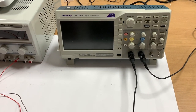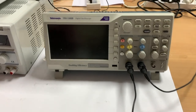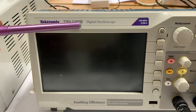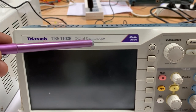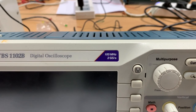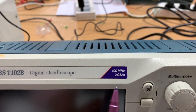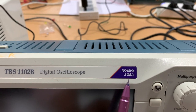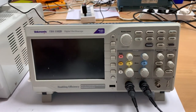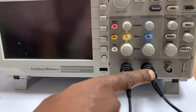I'm going to tell you the basics of using an oscilloscope and a DC power supply unit. This is a Tektronix TBS1102B digital oscilloscope with a sampling frequency of two giga-samples per second, so it samples the signal at a very high rate. This is a two-channel oscilloscope, meaning there are two probes connected to it.